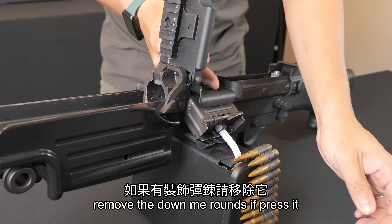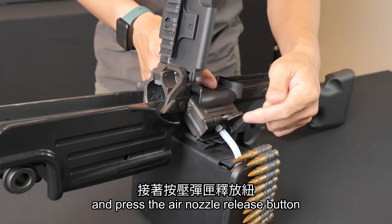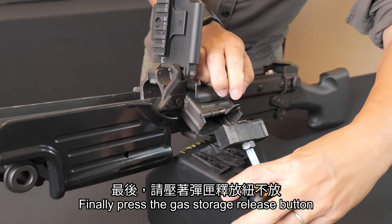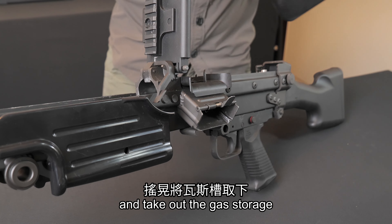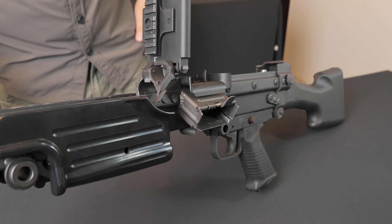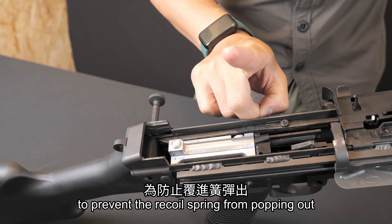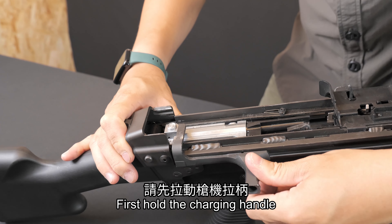Next, to remove the gas storage, open the top cover, remove the rounds if present, and press the air nozzle release button. Finally, press the gas storage release button and take out the gas storage.